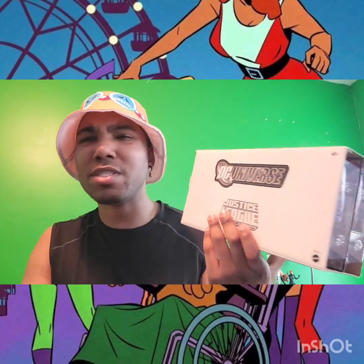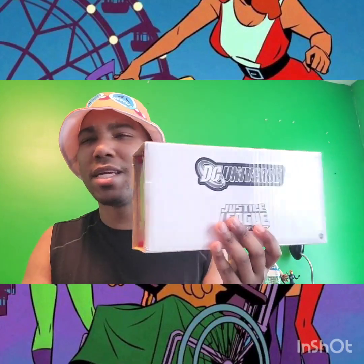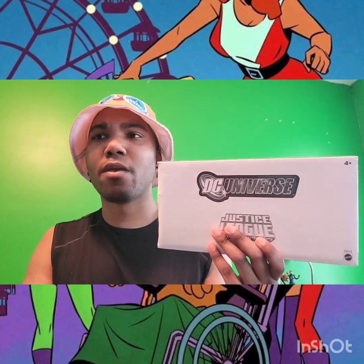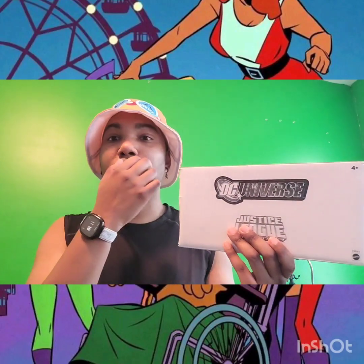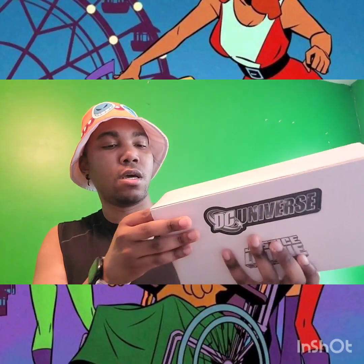I think this was exclusive to a subscription service called Matty Collector, where we got characters or figures that weren't released in the original line that the figure originated from.